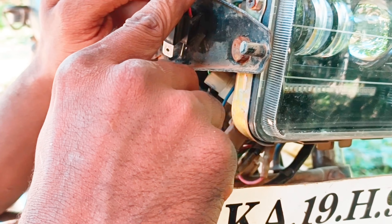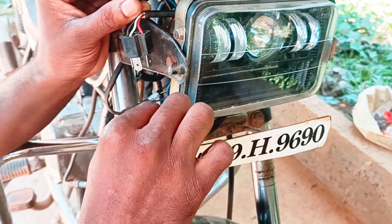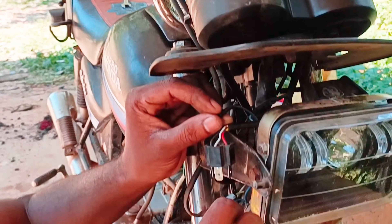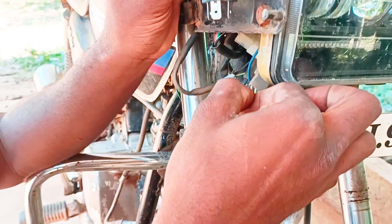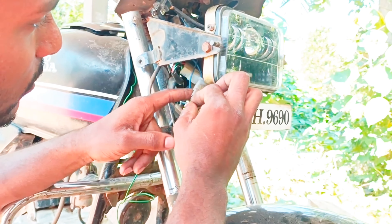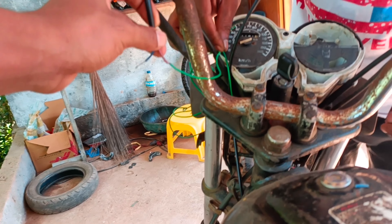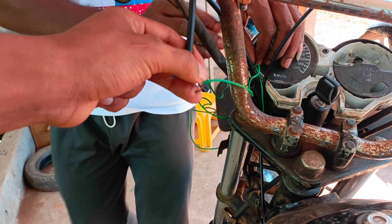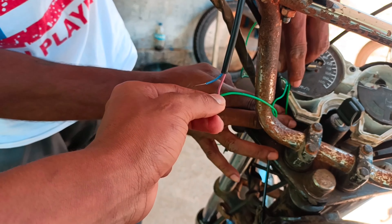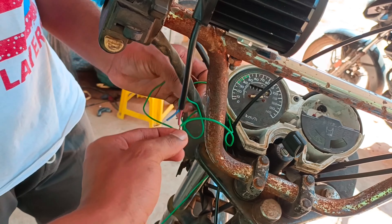This LED bulb is extra. I will be able to connect it with the LED bulb and with the car. If you are confused, comment on this video. We can connect with the LED bulbs using the right cable — it has an extra cable that fixes it.